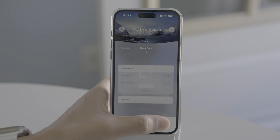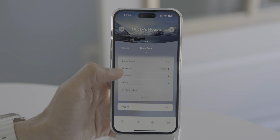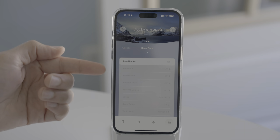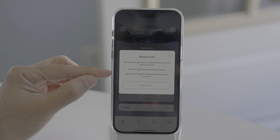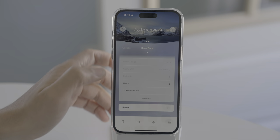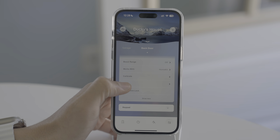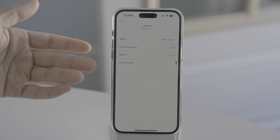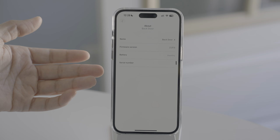Now let's talk about some of the settings in the Level Home app. If you tap the Settings button and tap Show More, you'll see a whole lot of different settings. One of my biggest complaints about this lock is the battery status — it's not granular at all. You have no idea what the real battery percentage is, and to be honest, it's a bit frustrating.